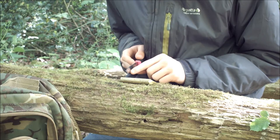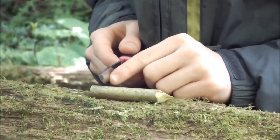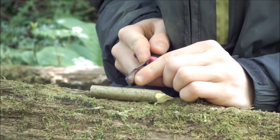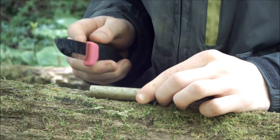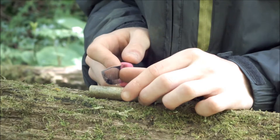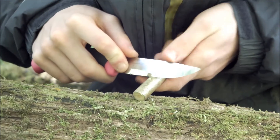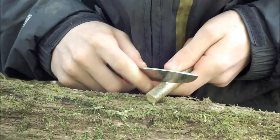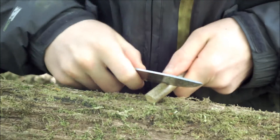Make two cuts in the wood. The first cut is about one centimetre up from the end — just mark that with a little cut. The second cut is two to three centimetres after the first. In between these two cuts, cut a notch — this notch is where the air is going to flow through to make the whistle noise.